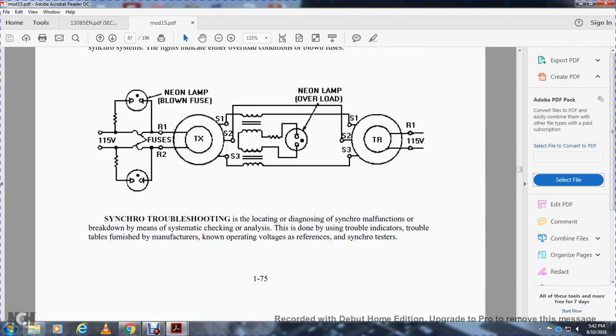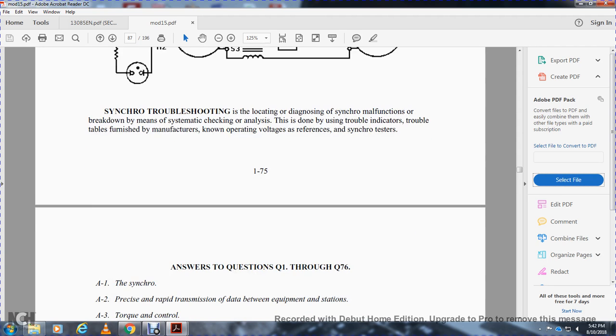Synchronizing troubleshooting: loading down the synchro system and checking the analysis using a trouble indicator table helps with troubleshooting. The table is provided by the manufacturer. Knowing the reference voltage and using a synchronizing tester are key troubleshooting steps. That is the end of chapter one.